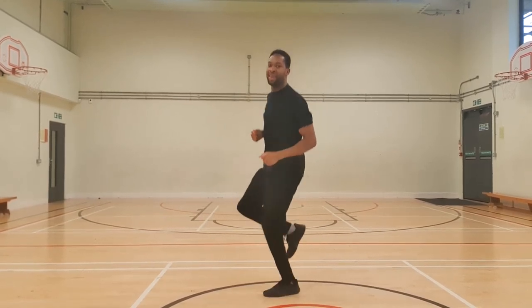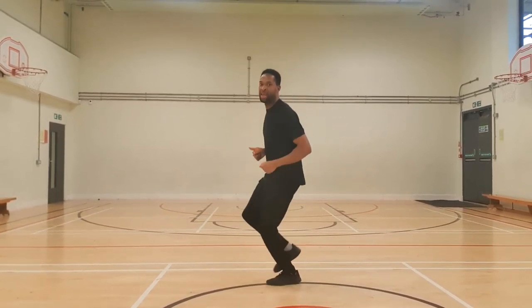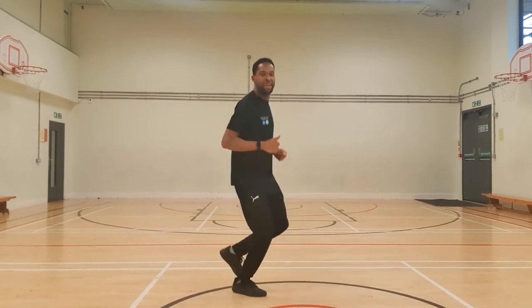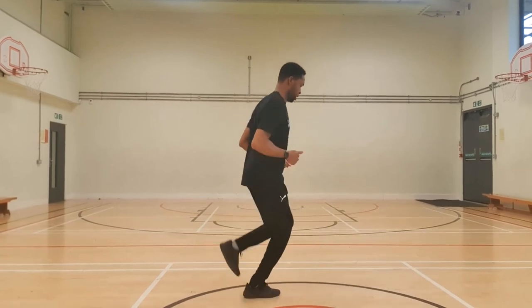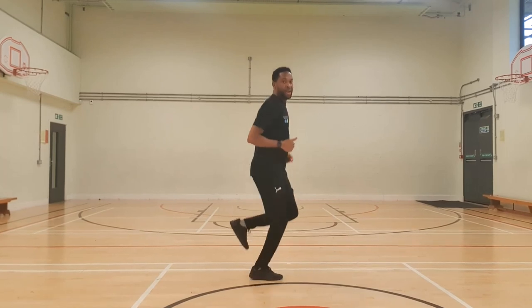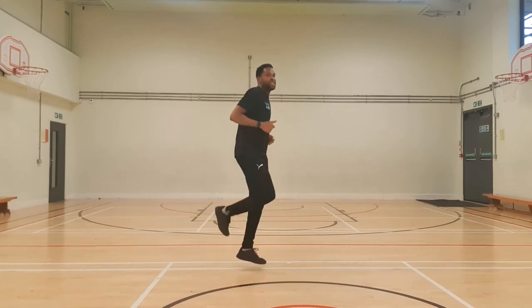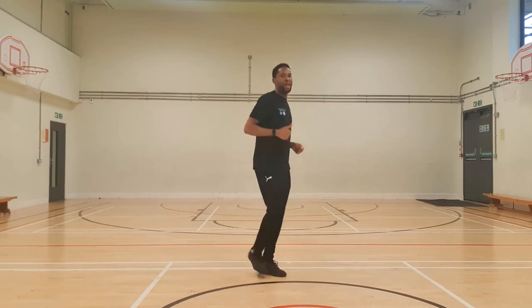Good — stay on that one leg, the other one should be bent. Nice steady pace, let's just keep pushing. Right leg is getting tight now, so let's swap onto the left. Good job, well done, let's keep it going — and breathe. Another ten seconds, come on, last ten seconds: nine, eight, seven, six, five, four, three, two, and one.